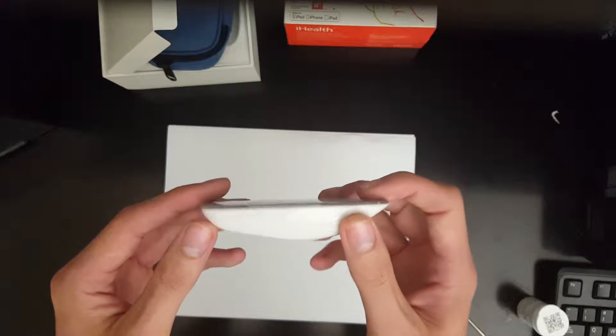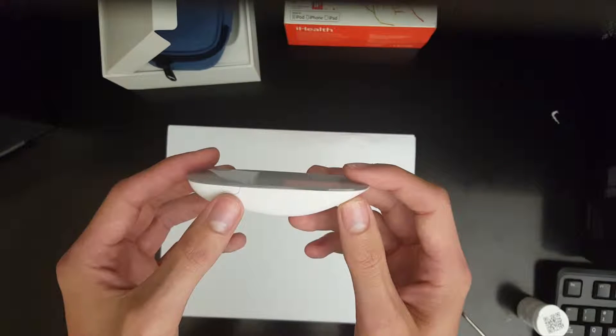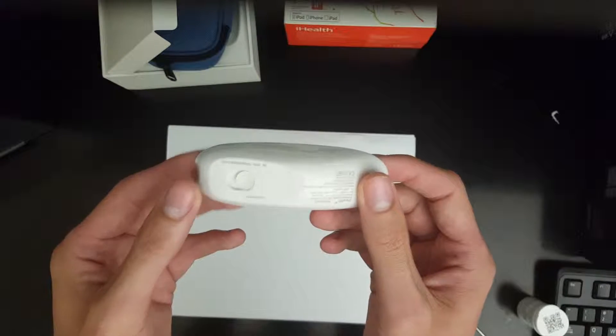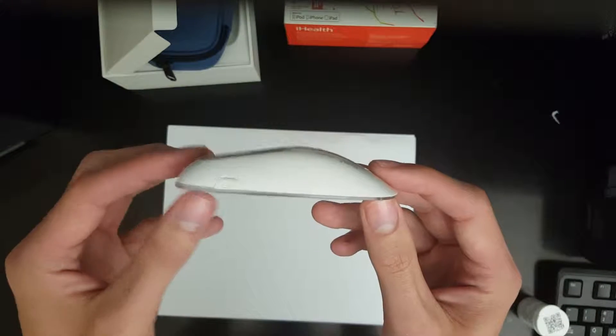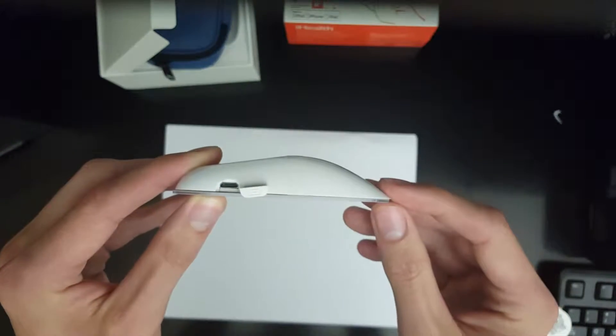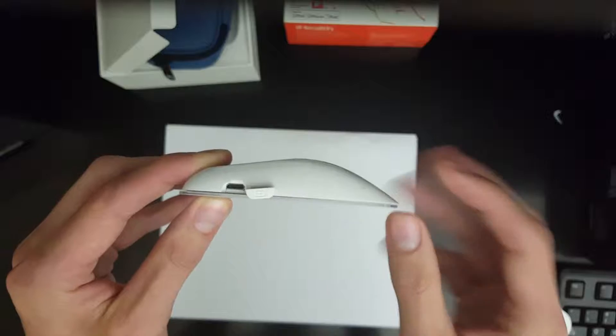This is the main glucometer device. On the side here is the power button, and on the other side is a micro USB port, which we open to charge the device when needed.